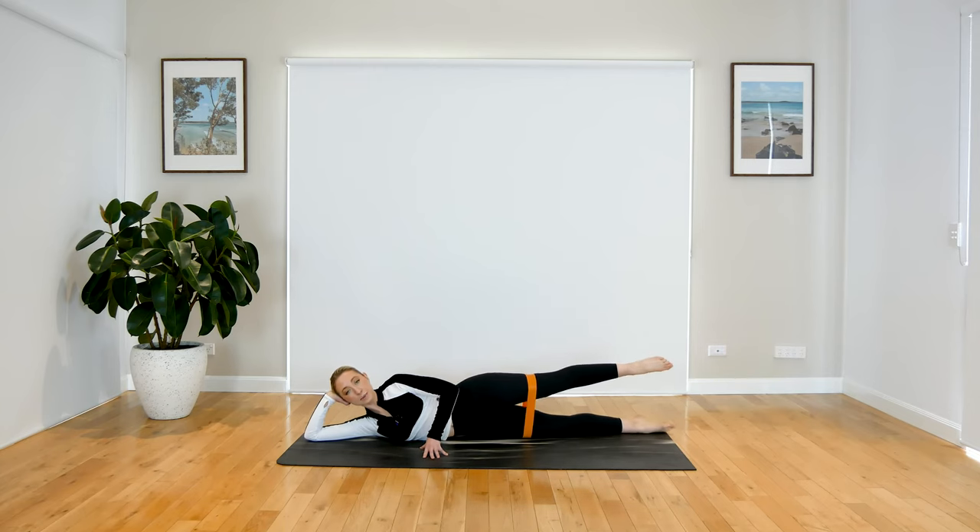Keep that leg nice and extended — we just bend at the knee and then extend. Really squeezing through that hamstring as we bend through that leg — it's a nice little hamstring curl here. Keep those legs apart.